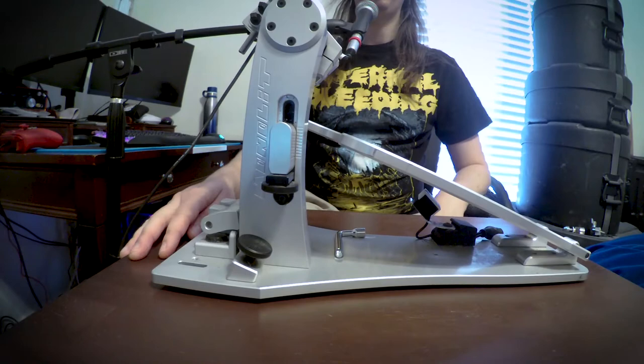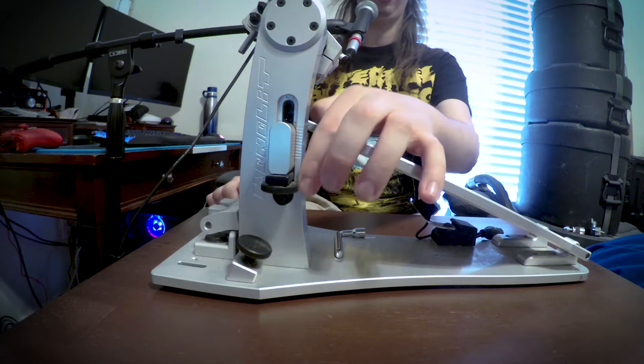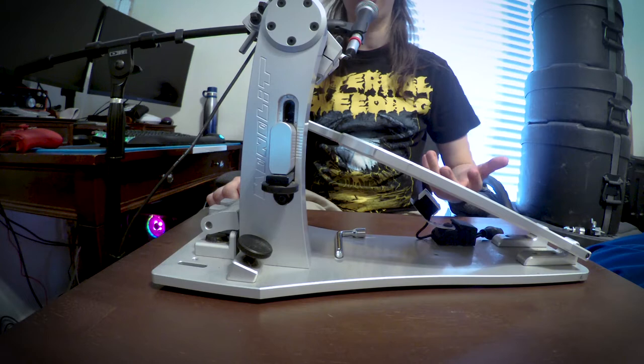Swinging around to the other side of the pedal is where you have your spring tension adjustment. You'll find markings on the housing so you can remember where you have your spring tension set if you or someone else decides to change your settings. I play on maximum spring tension, so it's pretty easy for me to remember, and it just feels the best to me.